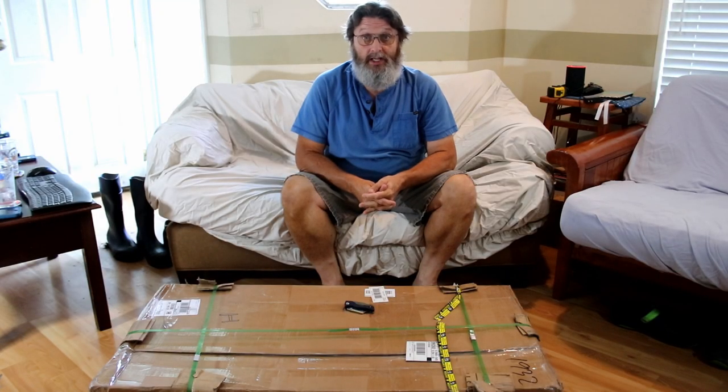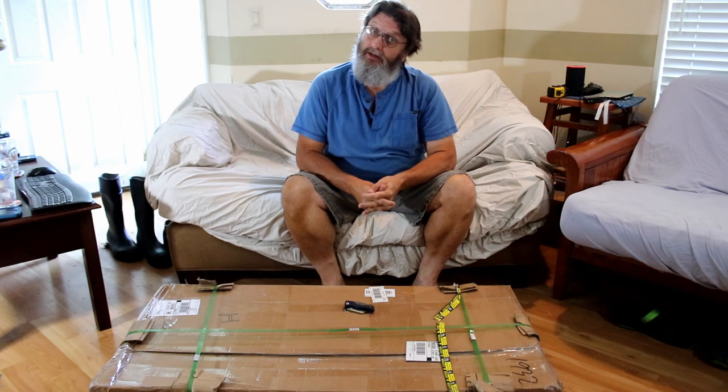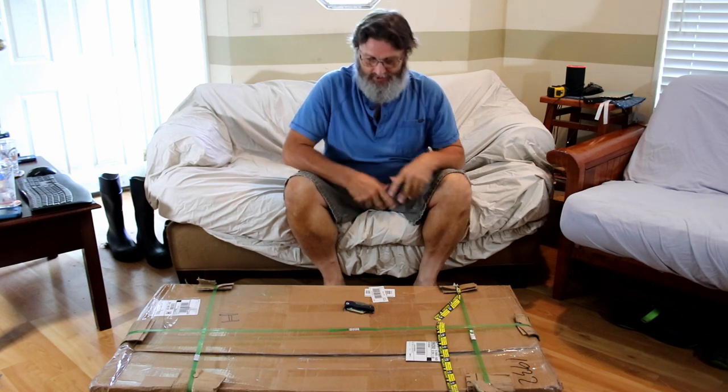Starting with the biggest box first — the table. It wouldn't make sense to take the machine out first, I think, because it would have no place to go. So here we go.